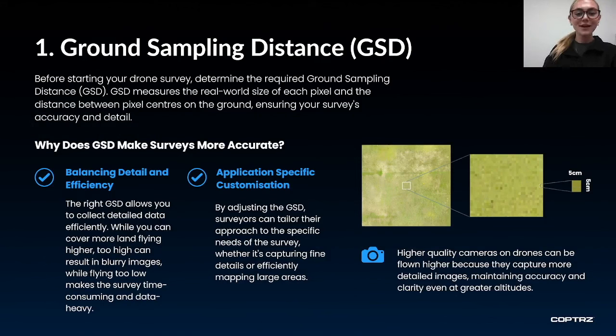Before you begin flying, know what ground sampling distance you're going to require for the survey. Ground sampling distance is the distance between two pixel centres on the ground and it is essential for ensuring accuracy and detail in your surveys. Knowing the ground sampling distance will give you the balance in detail and efficiency — the middle ground between flying high, which ensures efficiency but may lead to blurry images, and flying low, which gives you crisp images but is time consuming.